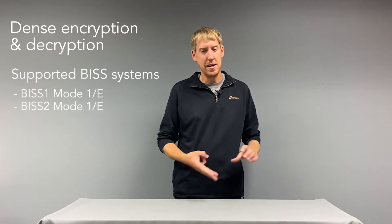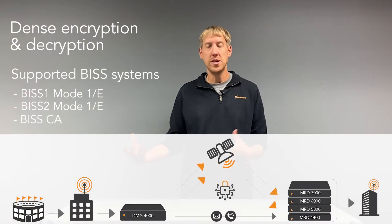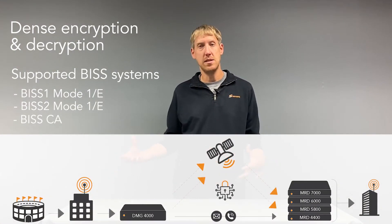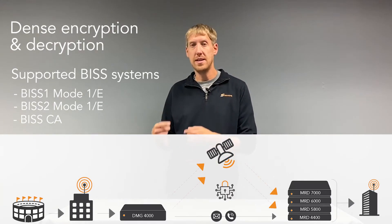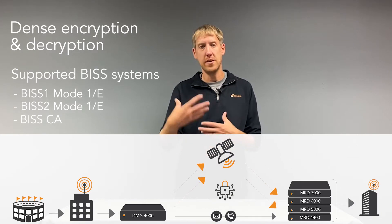Another method of encryption and decryption is BISS. I think everybody's probably familiar with BISS 1, BISS 2, and BISS E. But we also have support for the newest version of that protocol called BISS CA. Much like Simulcrypt, BISS CA has the ability to do rotating keys.